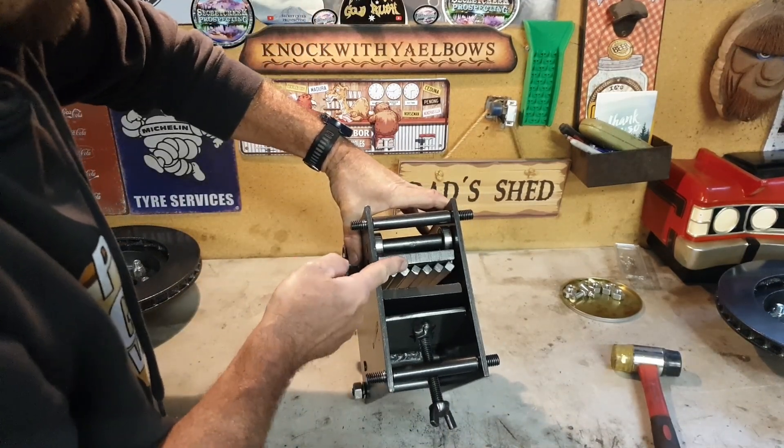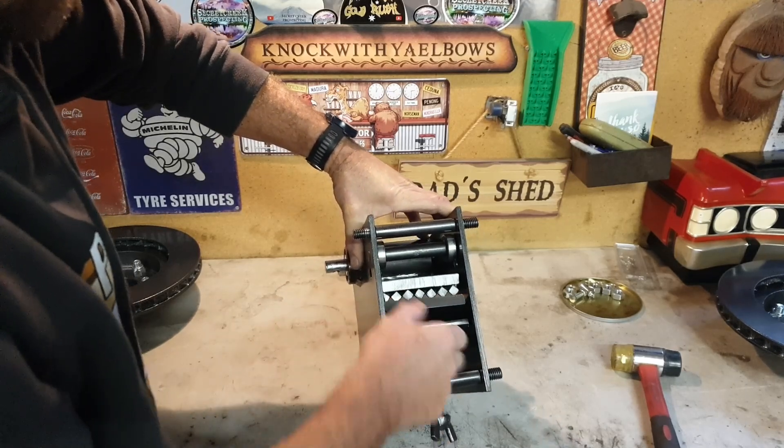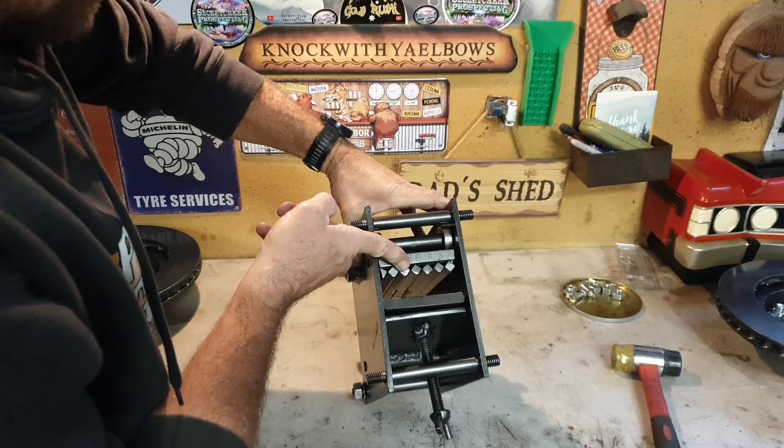Place it out at the bottom so the plate rolls against those bearings there. Wind that out — that opens up, makes for a bigger hole.